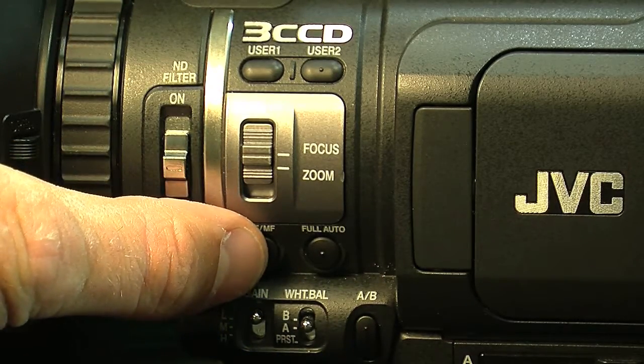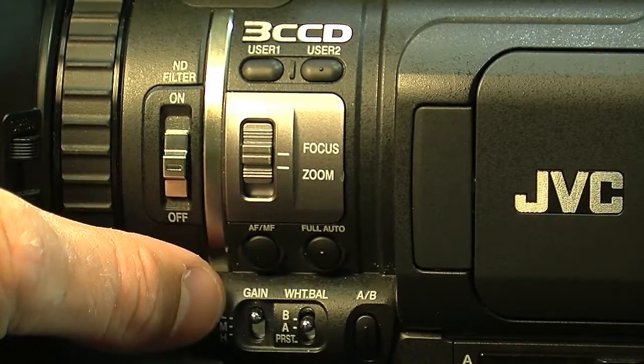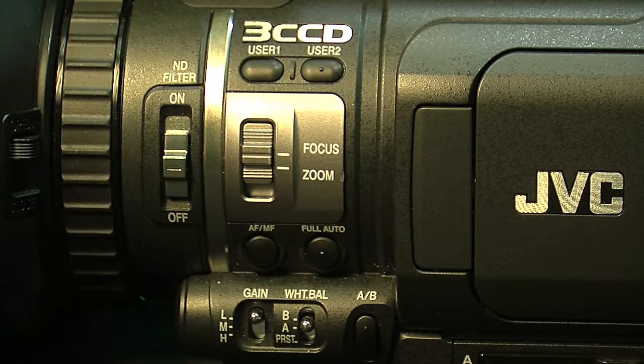This button is the autofocus and manual focus button. By pressing it, you can switch from autofocus to manual focus. The next button is the full auto button. Pressing it will change the camera settings to fully automatic — everything from the gain to the white balance — and by pressing it again, you can switch over to manual mode.